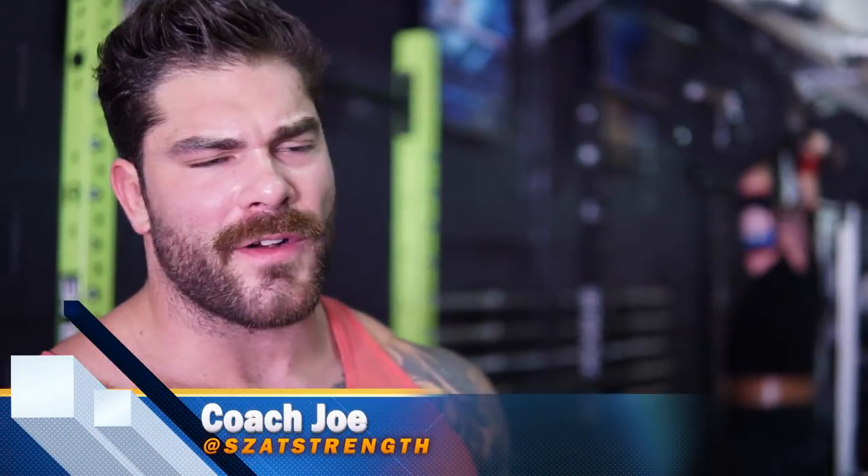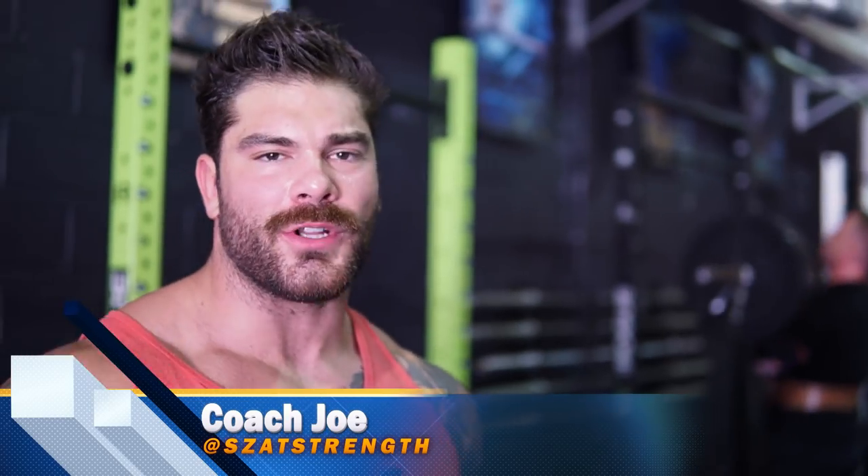What's going on guys? Kocho here at the Lions Den. In this video we're just gonna go over some quick training footage, but more importantly I want to talk about the number one mistake I see advanced lifters making.